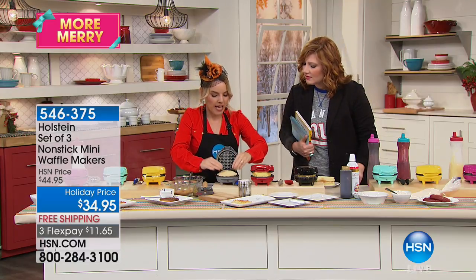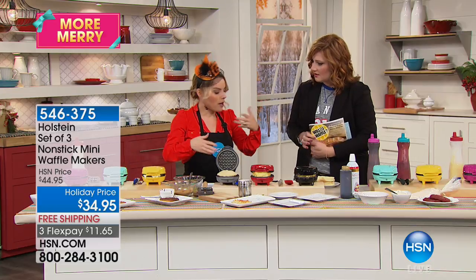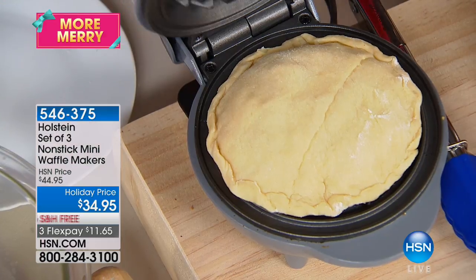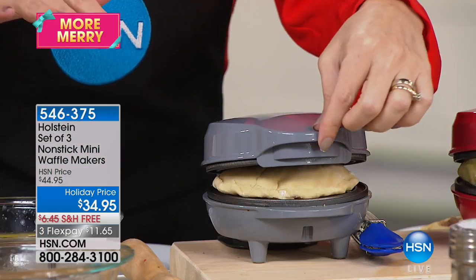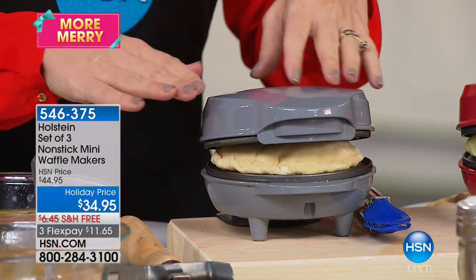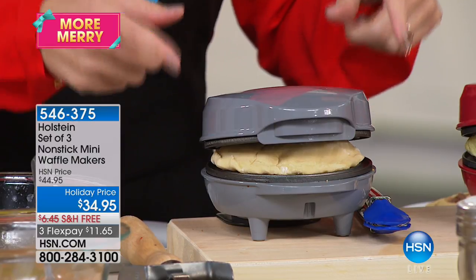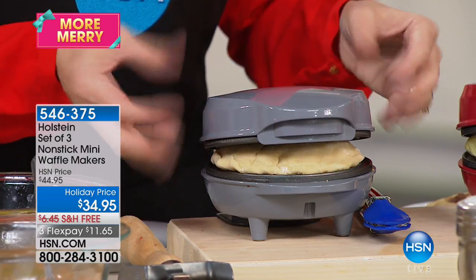Take a dough and put marinara sauce, any type of cheese, pepperoni — whatever you like. Don't worry that it's not closing completely over the top. Make sure you get the dough to the right size because this is going to puff up — we're going to come back and you'll be amazed, and it's going to get those waffle marks on it.